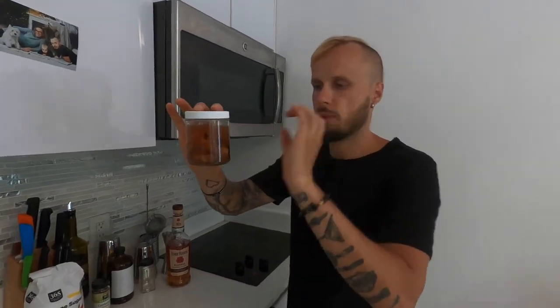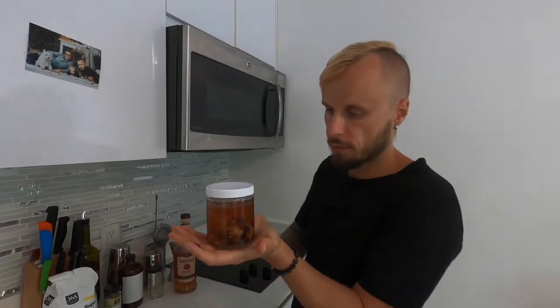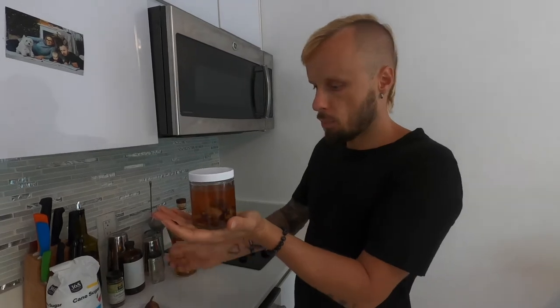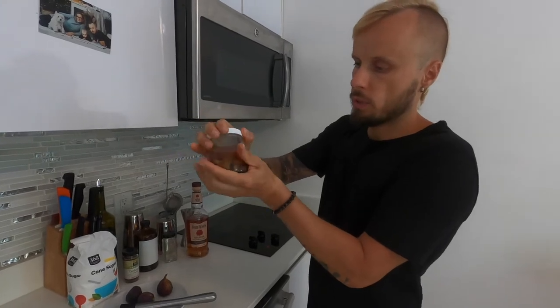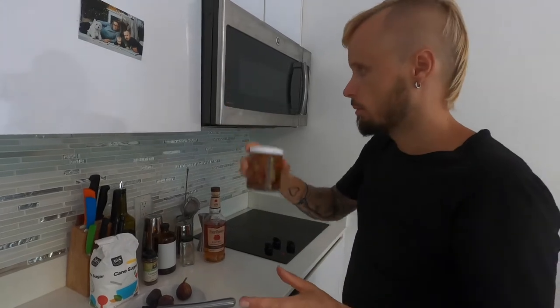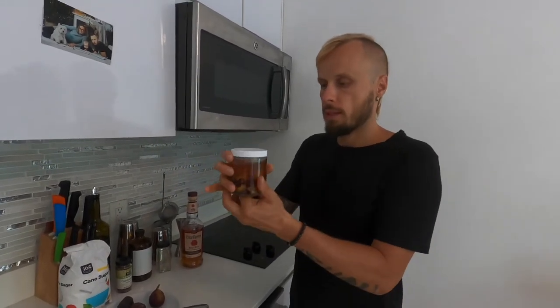Now this fig has to stay for 24 hours. I will check it in 12 hours to see if the cardamom is too strong. If it's too strong, I will strain it and then add one more fig. If it's not too strong yet, I will leave it for 24 hours. After that, strain everything with a fine strainer or filter everything with a coffee filter.